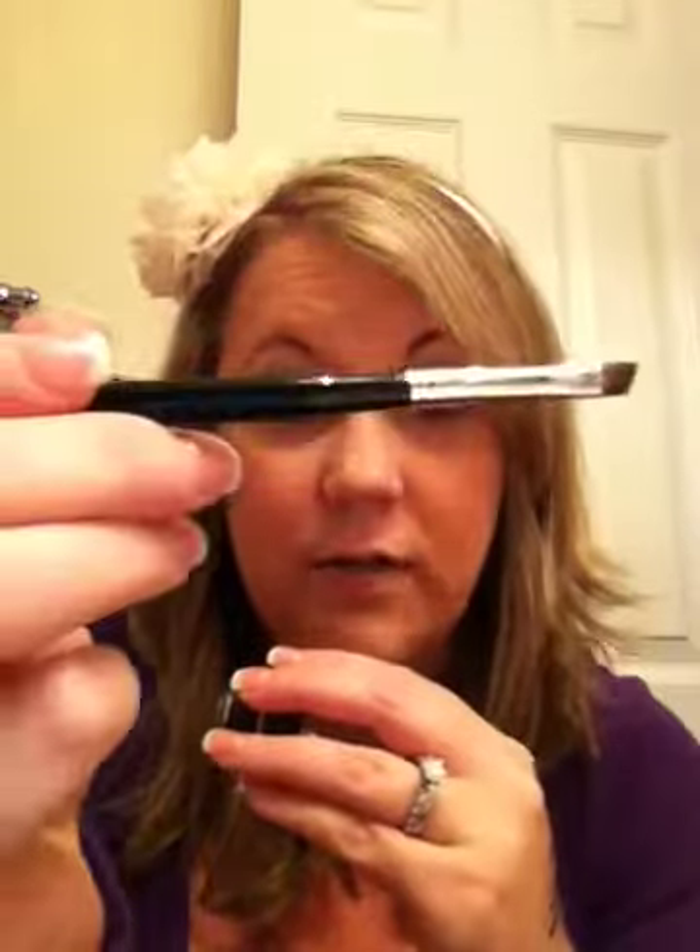For gel liners — this is my addiction. This is MAC, it's called Blitz and Glitz. It's a grayish-blackish with little flecks in it. This is where I use my absolute favorite brush, the Sigma E65 Small Angle. I just dip it in a little bit and you can see the line it gives. I really like it because it's angled so you can go from thinner to thicker. I like to use this right here on the waterline.